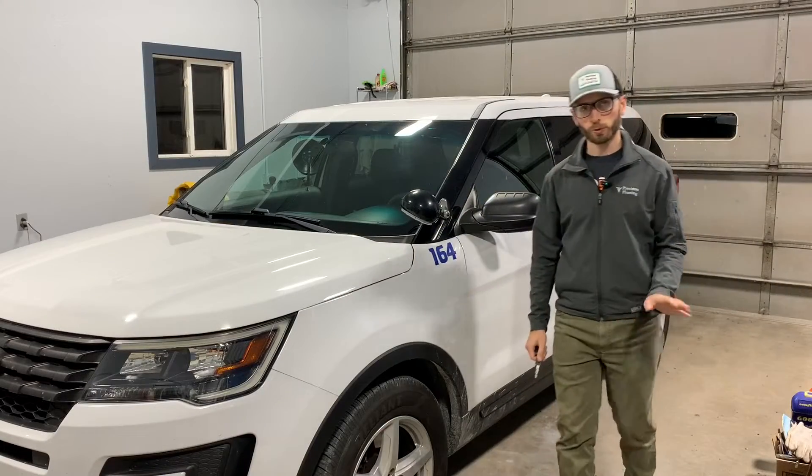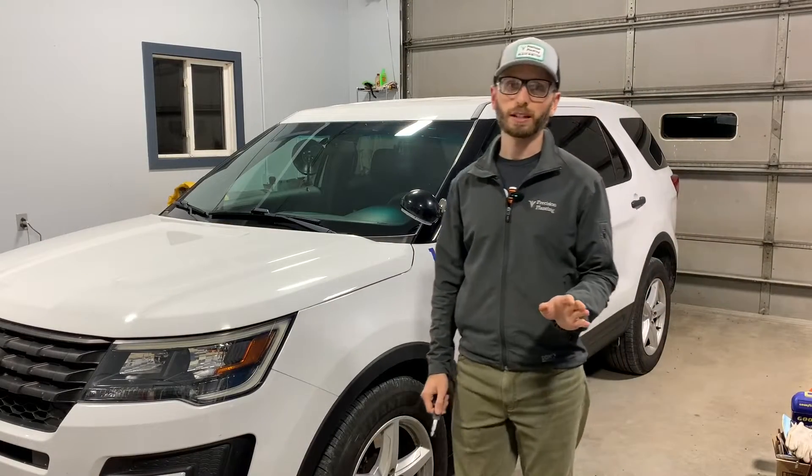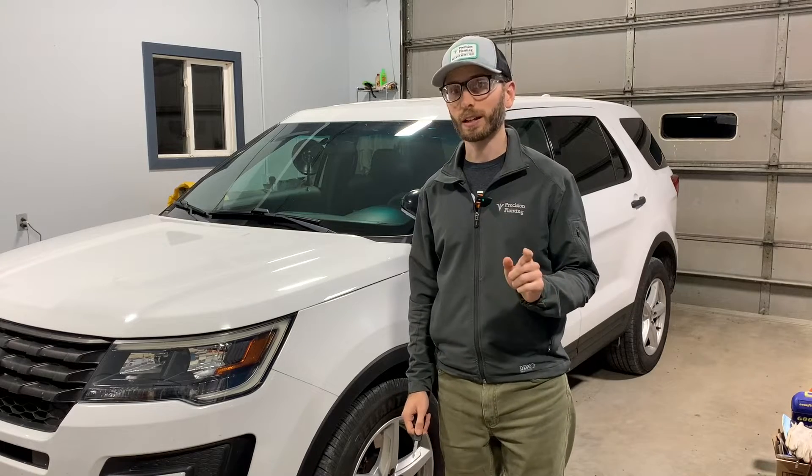Drivers, start your engines! Remotely. If you're like me, when the snow is blowing, you really wish you could get into a warm vehicle rather than an ice cold one.